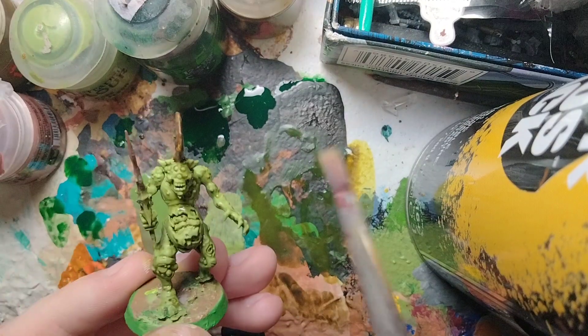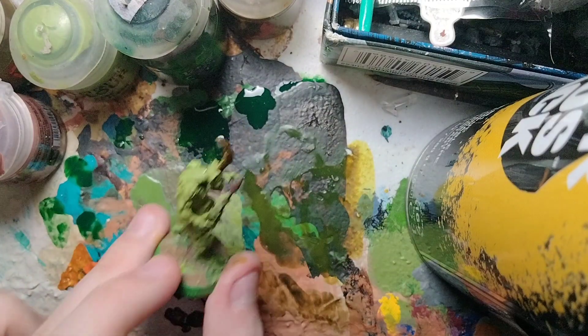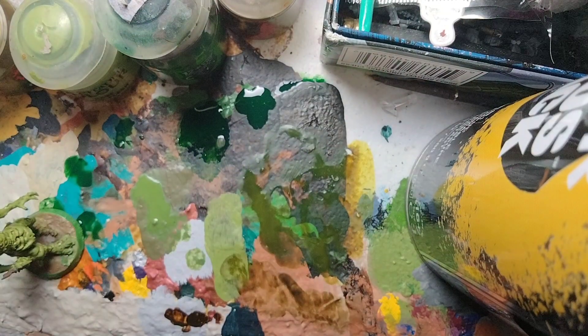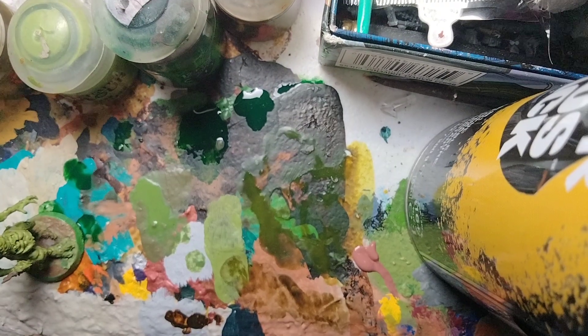Now for what all Plague Bearers have in common — exposed guts. I'll demonstrate on one and finish the rest off camera. We're going to take two base paints: a mix of Bugman's Glow and an equal amount of Screamer Pink. Put Bugman's Glow on the palette, then an equal brushful of Screamer Pink. You could use pure Screamer Pink or Bugman's Glow, but I want to mix them so it looks a little more nasty.